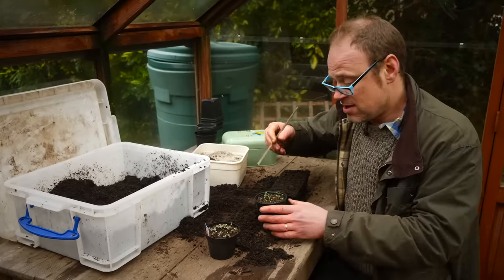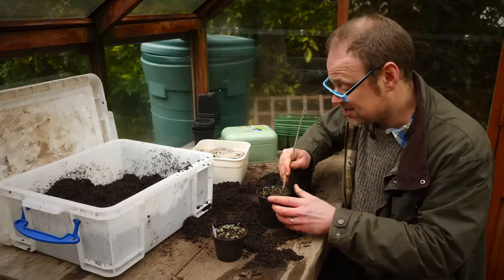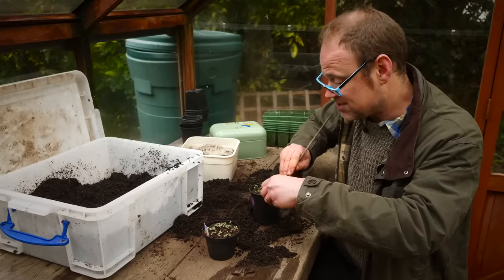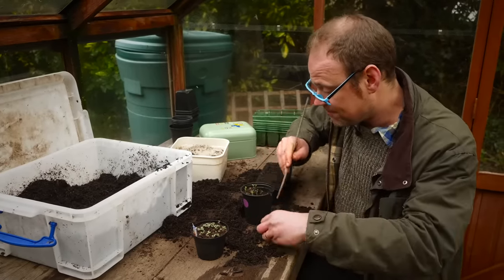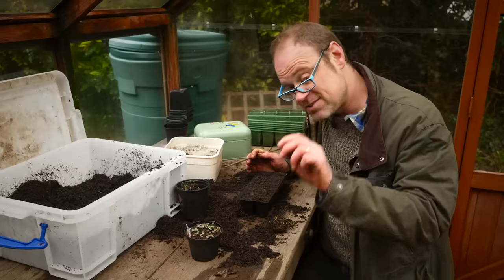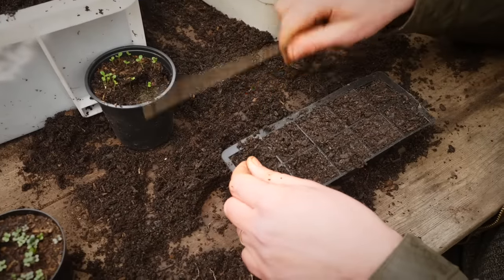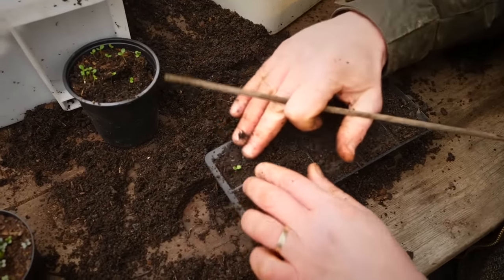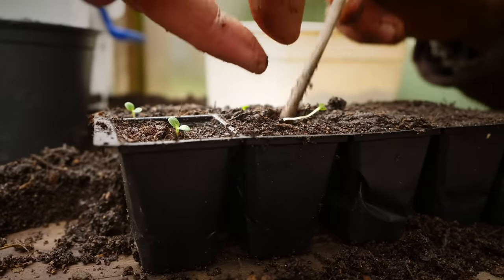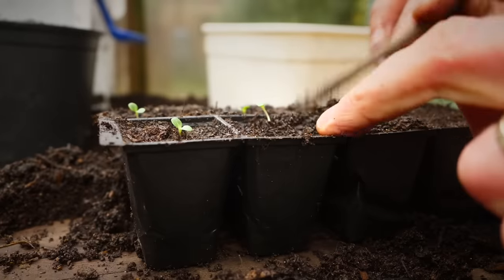If you're going to transplant all of the seedlings at this stage, you can get them all out onto the table, but just lift out what you need if you're keeping the rest for another time. Handle the seedling only by its leaf because the stem is really delicate. Make your hole and guide the root down. If the seedlings are a little bit leggy, lower them down a bit further so they're buried more, then lightly firm in.